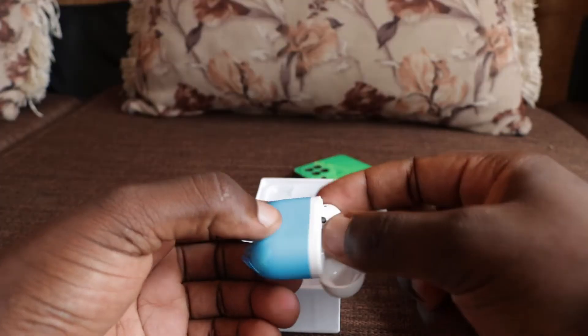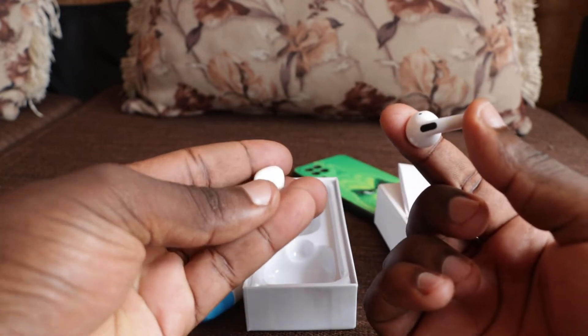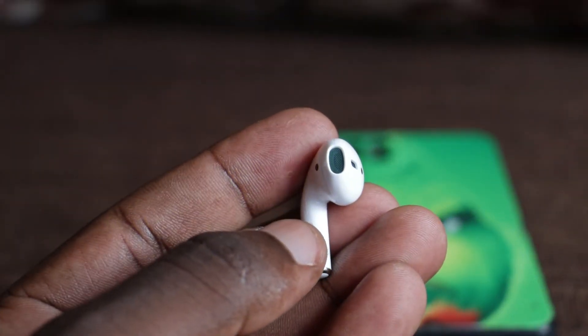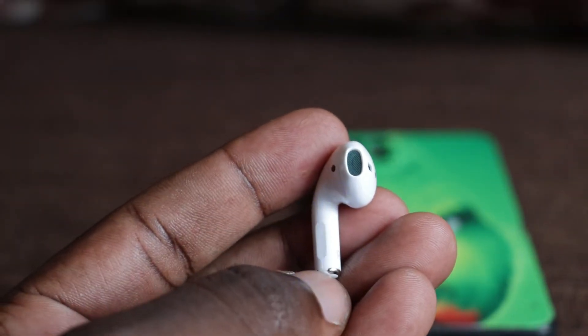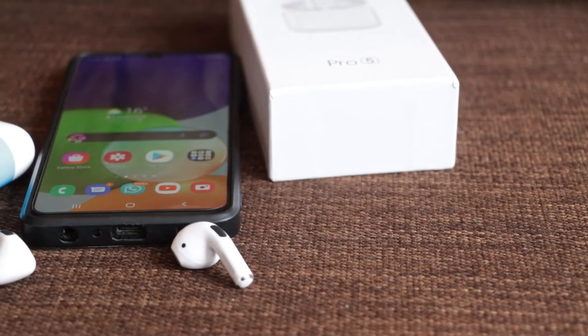How do we use these earbuds? First, you need to learn what to do with them once you have them in your hands. When you remove the earbuds from the charging box, they automatically power on. If they don't, you just press the touch button here for about two seconds and it will power on. When it is on, it lights blue.